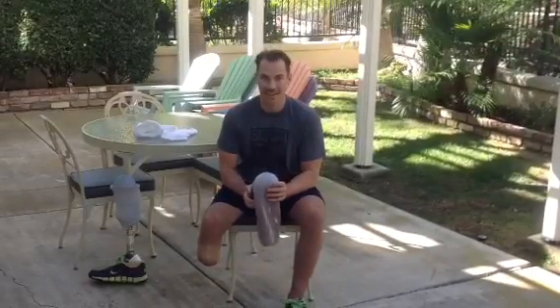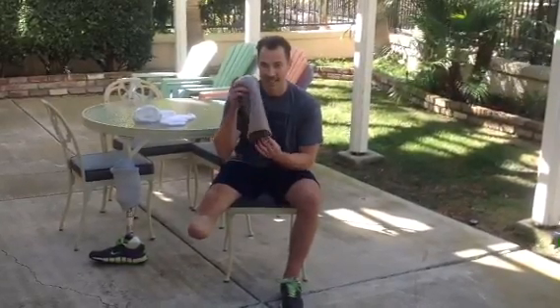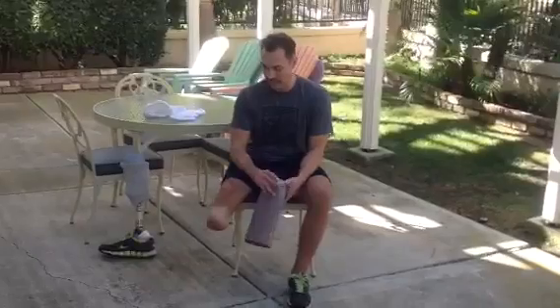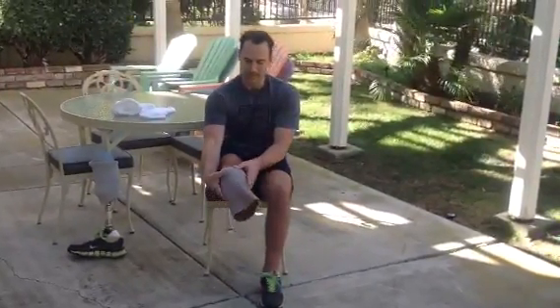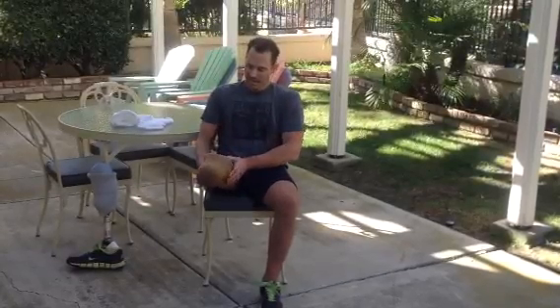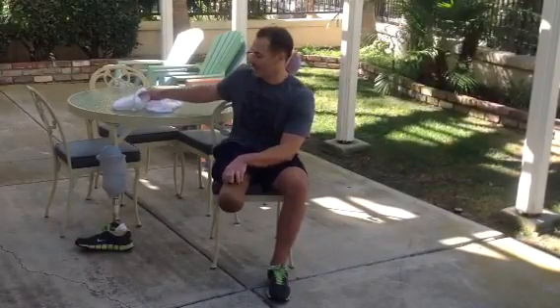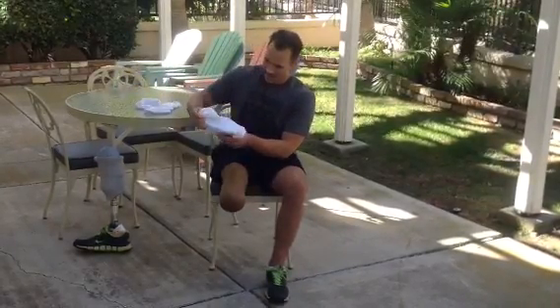Here's the update for those who are interested in how this works. I'm going to put this on — take the first few steps. So this is the liner, this goes over my leg. Since this is continuing to shrink, I use socks to fill in the space until I get my permanent prosthesis, which won't be for another couple months.